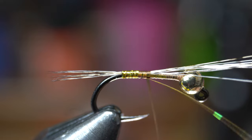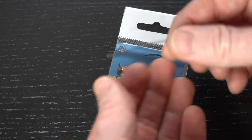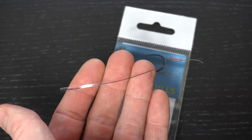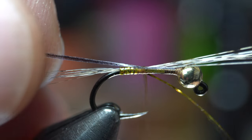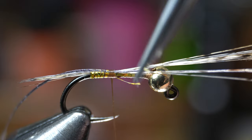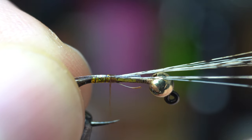For the abdomen, and to get some ribbing effect, you could use a wide variety of materials. Today though I'm using a synthetic quill. They are easy to work with and have a sticky back to them. Tie the quill in right in front of the tinsel tie off. Now it's a good time to trim off any excess materials. Here you can see I'm spinning my bobbin counter clockwise to uncord the thread and flatten it.